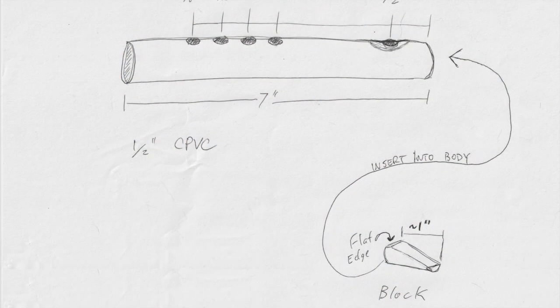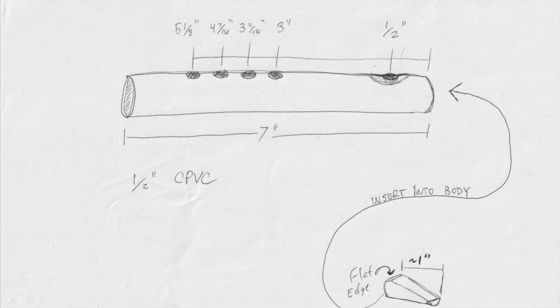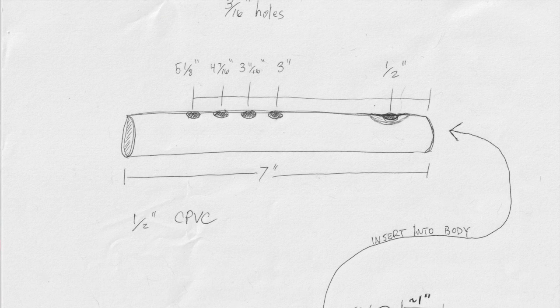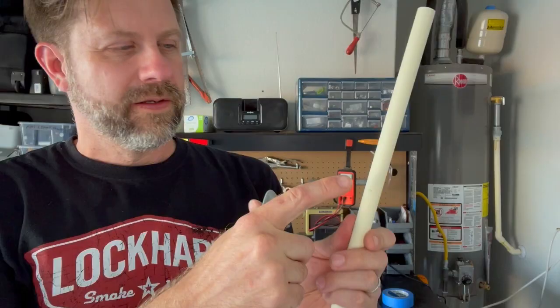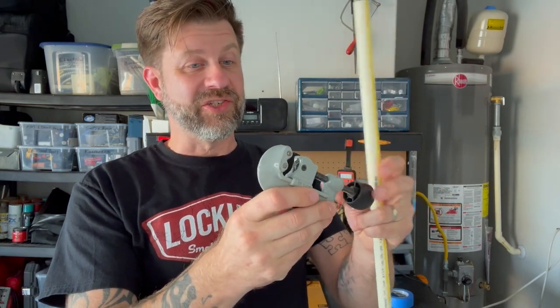Here is the plan — I'll put it on the screen so you can take a look. Essentially, you're going to cut your piece of CPVC to seven inches, then drill five holes in it. The sound hole is half an inch from the end. Then coming down at three inches, three and eleven-sixteenths, four and seven-sixteenths, and five and an eighth, you mark and drill your fingering holes. I've made my mark at seven inches and I'll use my pipe cutter to cut it off.